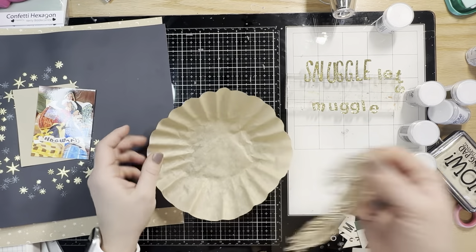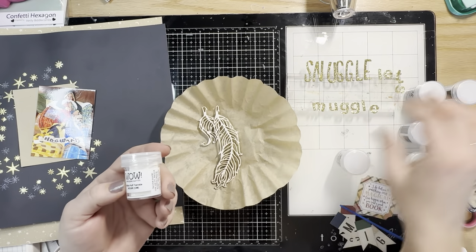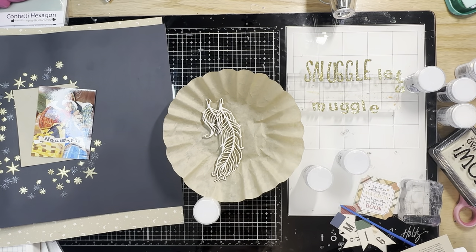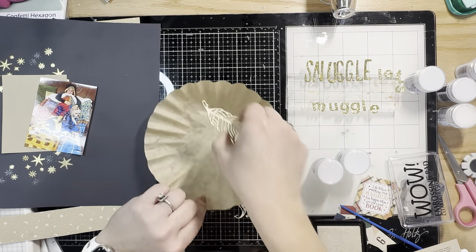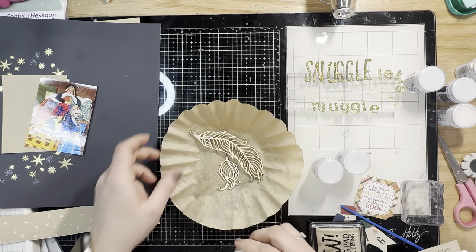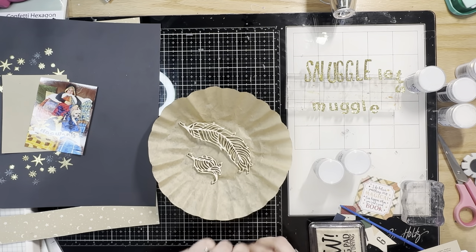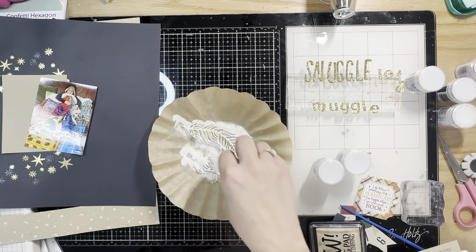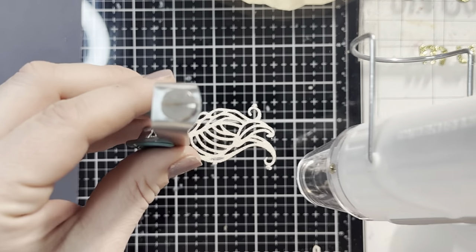I'm now going to heat emboss the feathers. I press them into the pad and go in with the White Puff Sparkle first, covering the entire feather with that color. It does puff up a little bit — not as high as the Ultra High, but it puffs nicely. I do two rounds of that: I heat emboss it, set it, let it cool down, and then do another round just to make sure I get really nice full coverage.